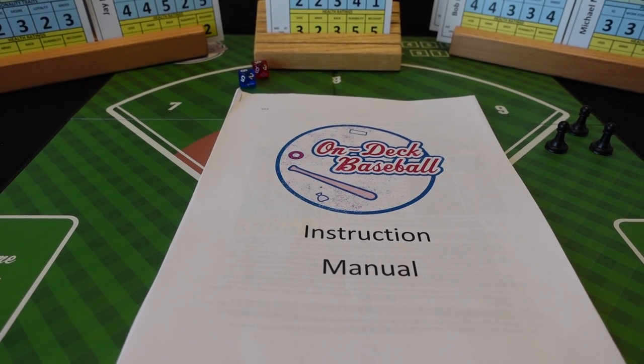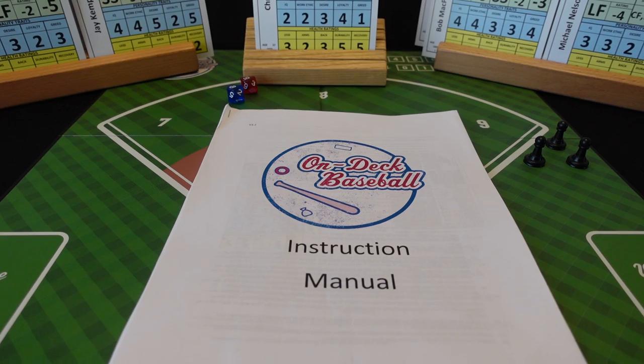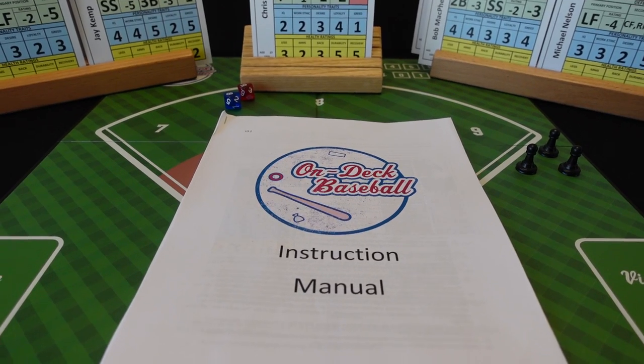Hey folks, it's Dave back here in Studio C with another On Deck Baseball video. Today I want to show you my new setup, a little bit about some gameplay, and also a couple things I've already done to enhance my game playing here with On Deck Baseball.